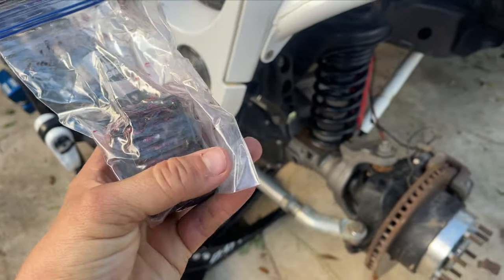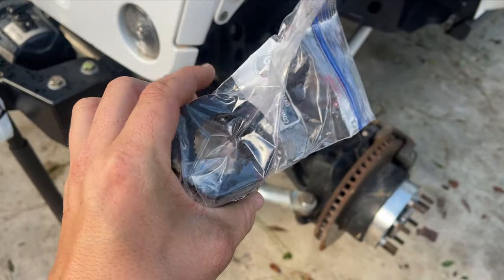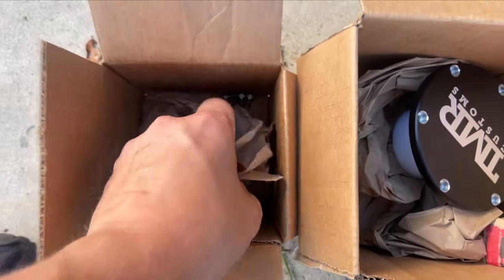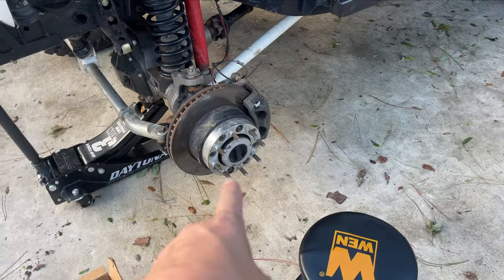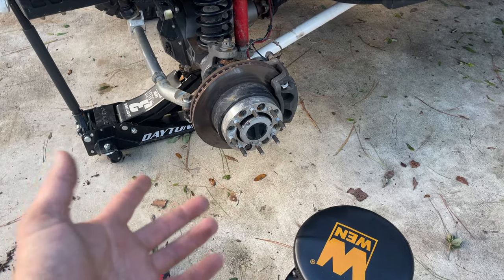The next thing you'll get are your actual slugs. I have already pre-greased mine — I got in the middle of an install and then had to stop, so I already pulled these out, got them greased, and was ready to put them in. You will have two of these. The next thing in your box is all of your screws to screw the flange onto the hub. So we're going to get into this side, show you what it's not supposed to look like, and go from there.